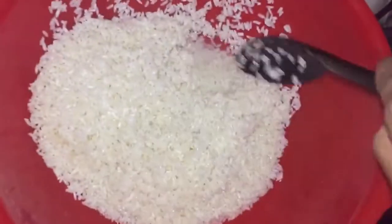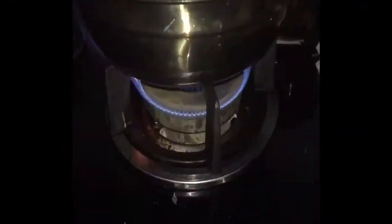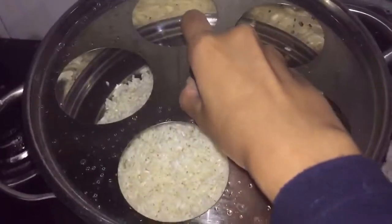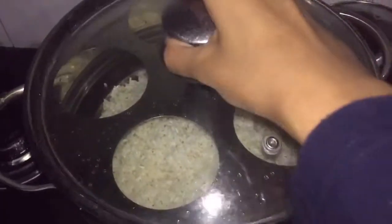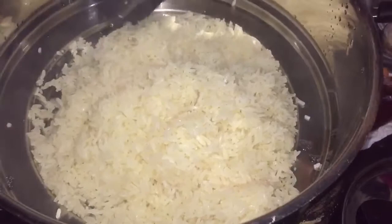Firstly, wash the glutinous rice and soak it for six hours. After six hours, steam it until it is cooked. After it is cooked, move it to another container and let it cool.